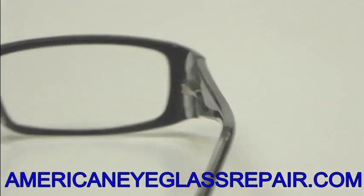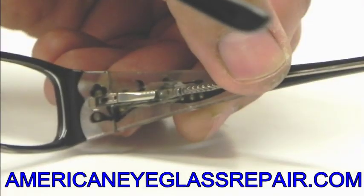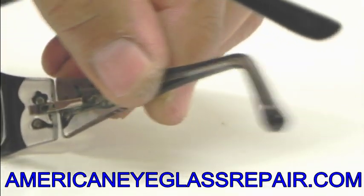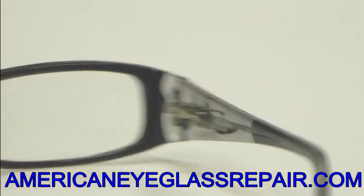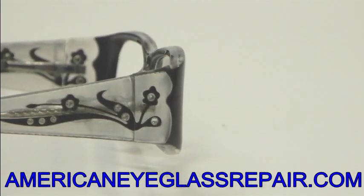Any mistakes, you're going to see from the inside. And also as we come back around to the inside, you can see that the frame is not only repaired but put back together. The spring is on and your frame does spring outward as it did before. Again, just one of the many repairs that we perfect at All-American Eyeglass Repair.